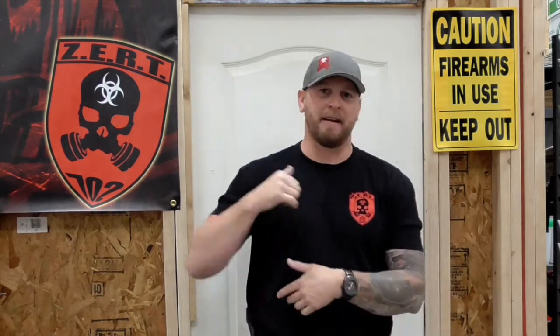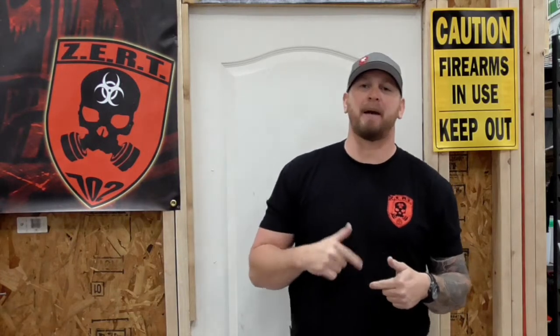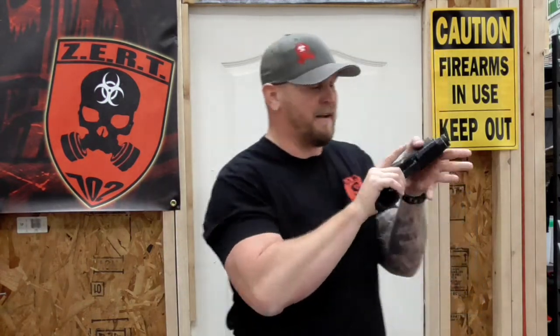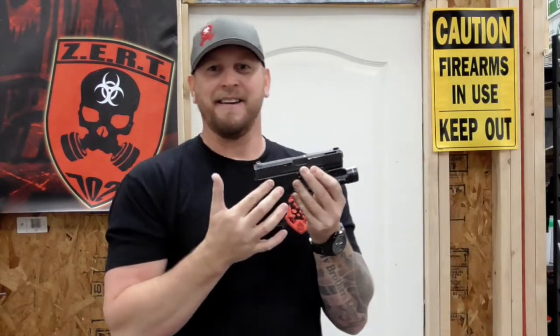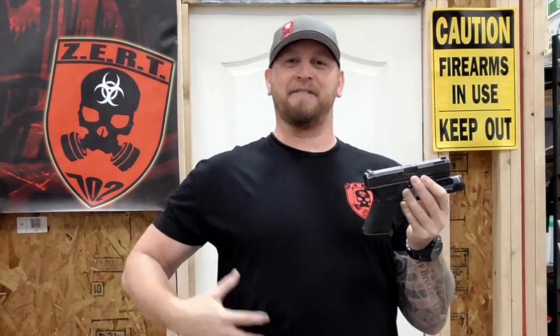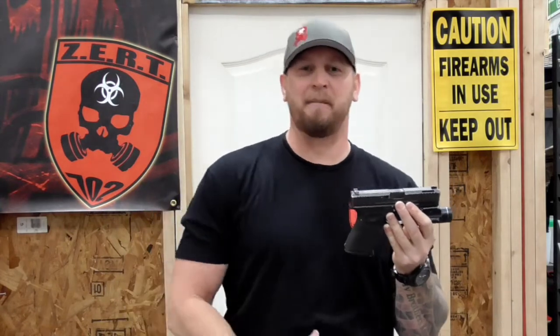If you guys do outside the waistband with a jacket, or keep it in your purse or your backpack and conceal carry that way, that is great. What I'm talking about is when you have an inside the waistband holster and you decide to conceal carry without an undershirt. Because what's going to happen with that stippling on that firearm is that stipple job is going to cause a heck of an abrasive little pattern on your stomach or your back or your side or wherever you carry.